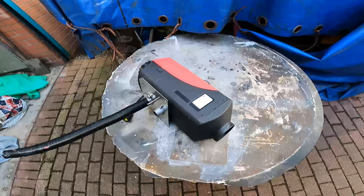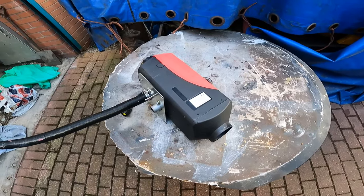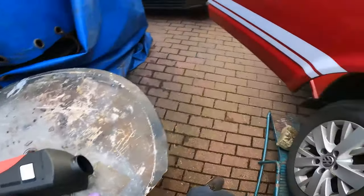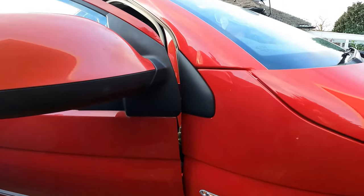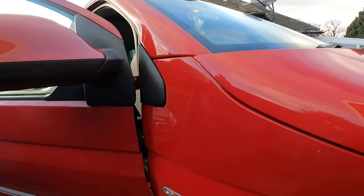We're in the second lockdown because of COVID infection, it's bloody freezing, so I decided to fit one of these Chinese diesel heaters into the Volkswagen T5. Like everybody, I watched loads of videos on YouTube on how to do it, and then I decided I want to do it in a much neater way.